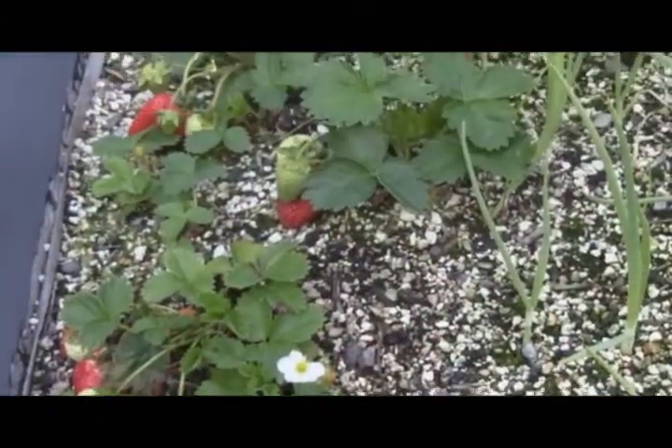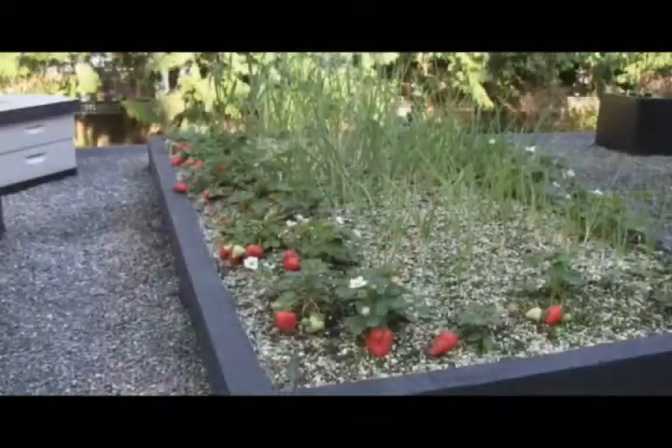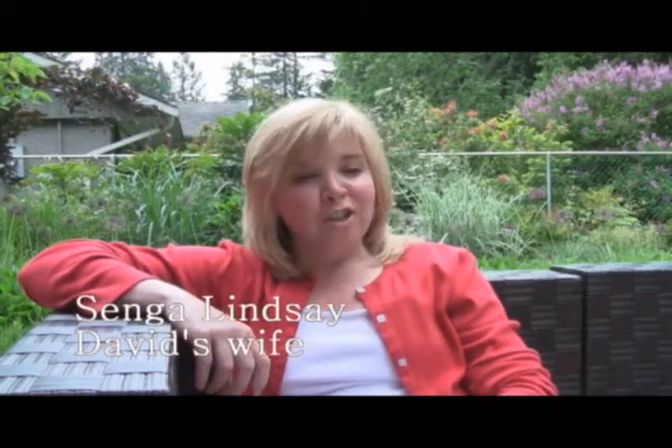Every good chef knows that onions are a key ingredient in cooking many dishes. Up next from our garden, I'll be using strawberries, shallots and Thai basil to make a tasty vinaigrette. Every night David goes out in the garden and picks his fresh herbs and vegetables and he just whips up a meal just out of his head — just like that. And it's really like eating in a five-star restaurant every night.